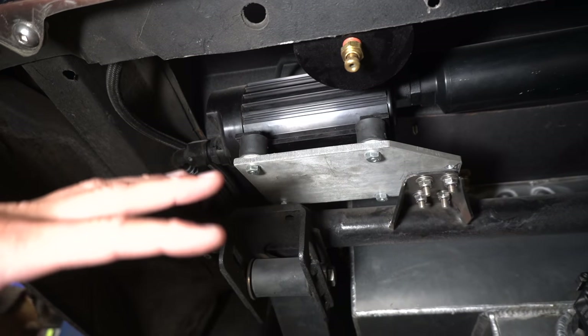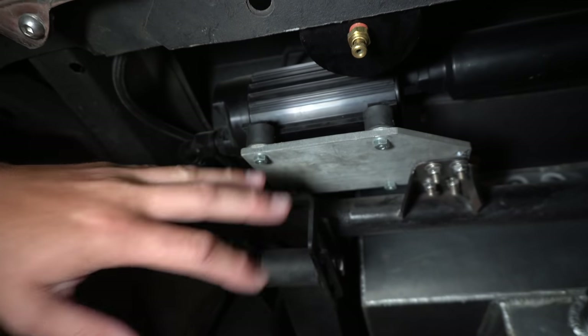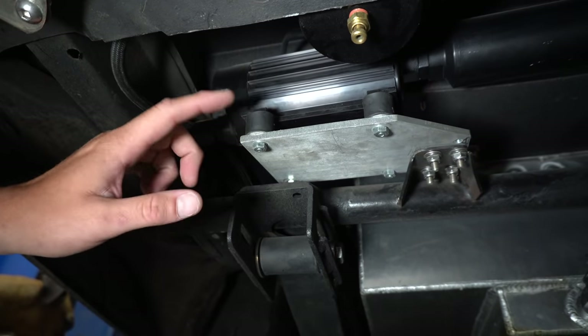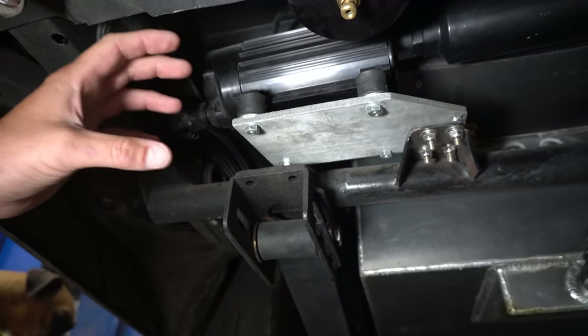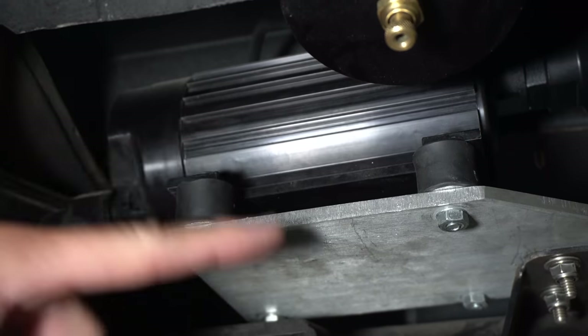One important component that I think every fuel pump should be mounted with are these rubber style isolators. These are basically going to keep the vibration from translating from the pump to the actual vehicle.